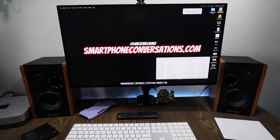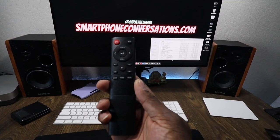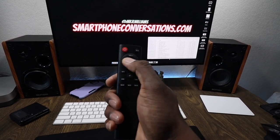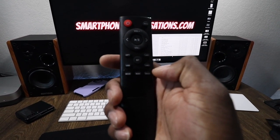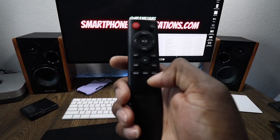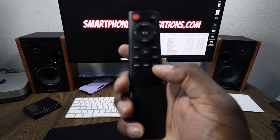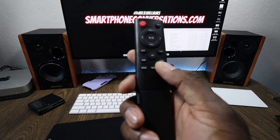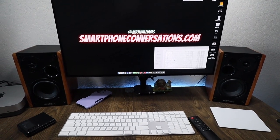Depending on the genre of music, it's going to sound fantastic. Let's take a quick look at the remote. You have a mute button, power, volume up and down, pause/play, and track controls. You also have an options button, Line 1, Line 2 — I'm using Line 1 — a Bluetooth button, a USB mode button, and you can choose between music, dialogue, or movie modes. It's up to you how you want to set yours up.